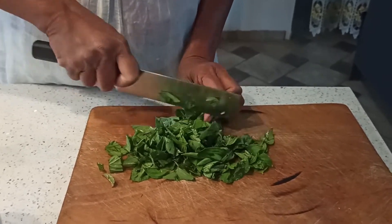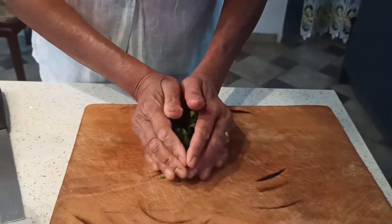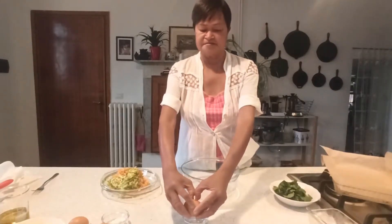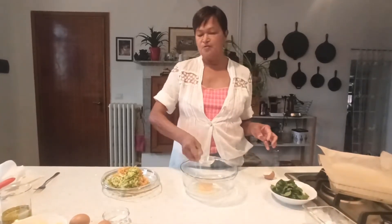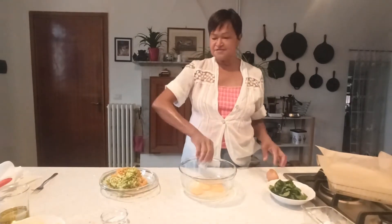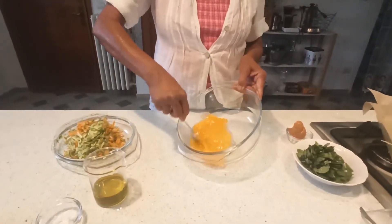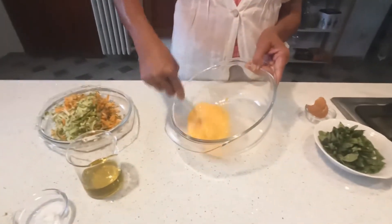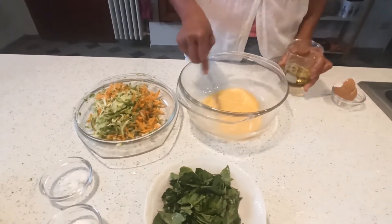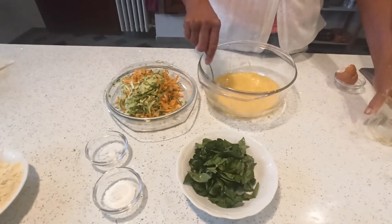Just roughly chop it — sometimes I don't even chop it. Now I'm going to crack three eggs. As always I start in a small bowl, because you never know. Now we get the olive oil — mix the eggs first before you add the olive oil, then add the olive oil in.